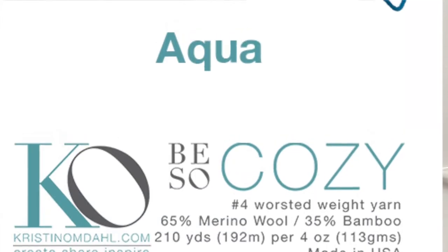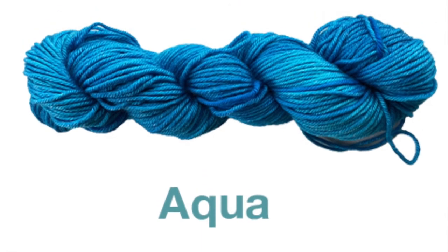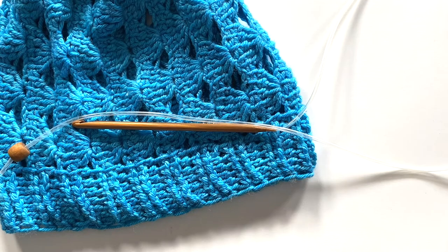This pattern features Be So Cozy yarn, which is my number four worsted weight superwash merino and bamboo blended yarn, and we'll also be using an I-9 or 5.5 millimeter Tunisian crochet hook. Make sure you use whatever size crochet hook helps you to achieve the proper gauge so that you make the right size.